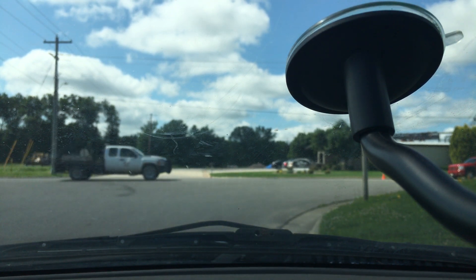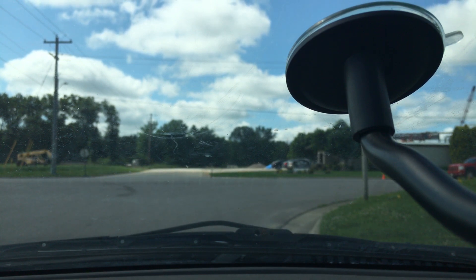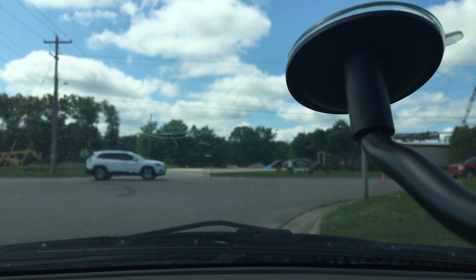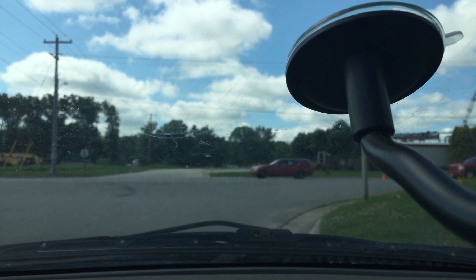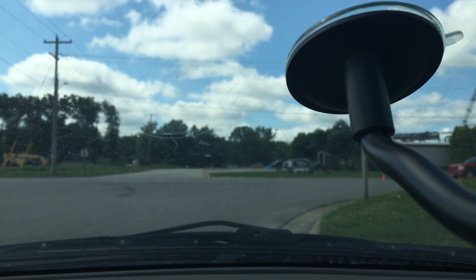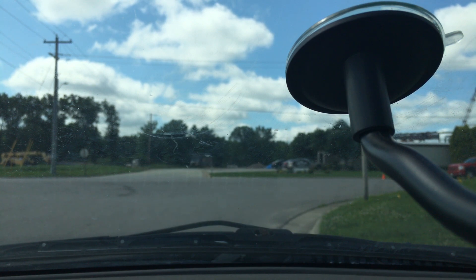Radio check one two three four. You can definitely make it out — it's static-y but you can make it out. It's not bad at all actually for the conditions I'm up against, that's pretty good. Radio check one two three four — not bad. So let's go further out to the other location and see what happens.